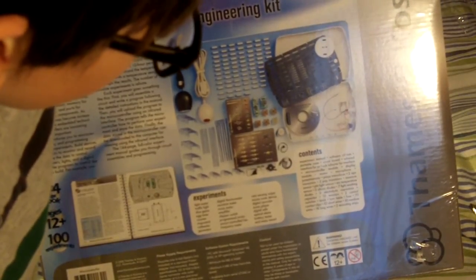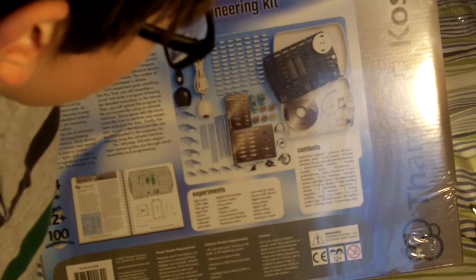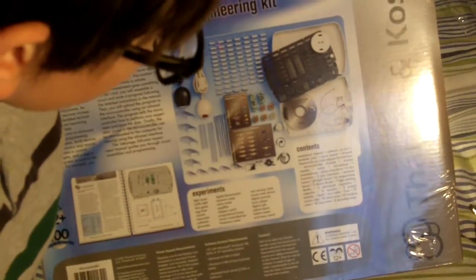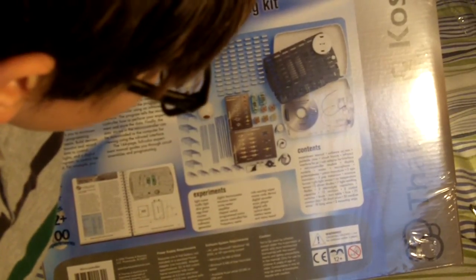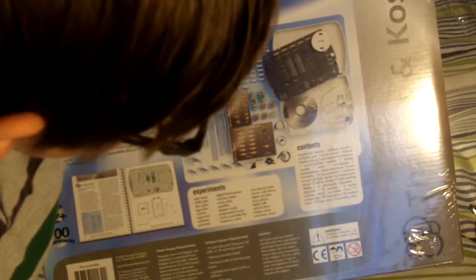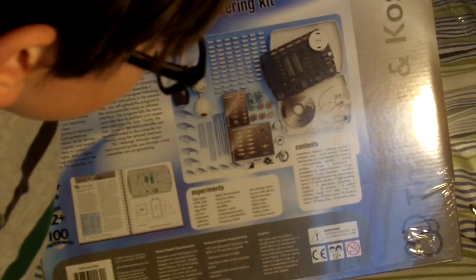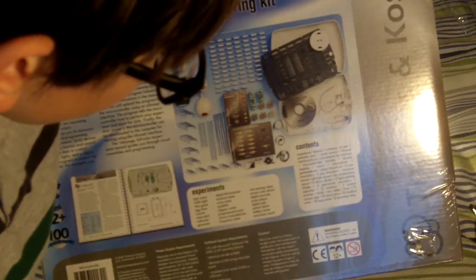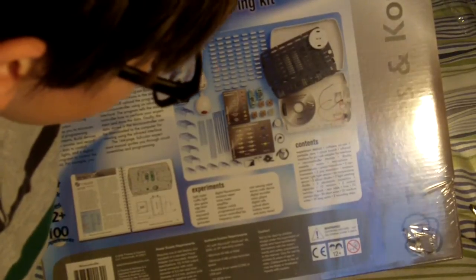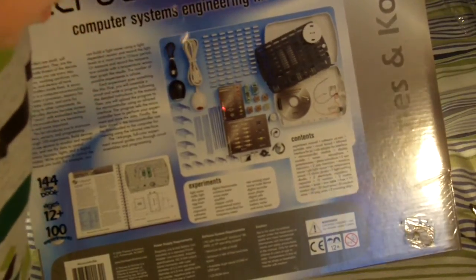Continuing the contents: two NPN transistors, two PNP transistors, moisture sensor, PHT light sensor, NTC temperature sensor, three silicon diodes, seven light emitting diodes, two electrolytic capacitors, capacitor, 12 resistors, two control switches, knob, turntable, fuse, 75 contact clips, 30 short wires, 30 medium wires, 18 long wires, and two mounting strips.